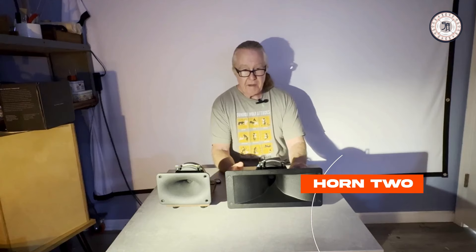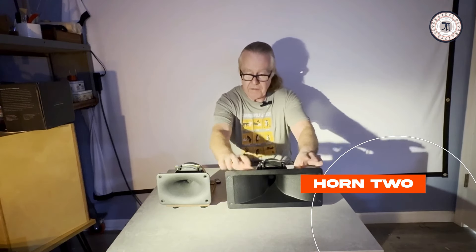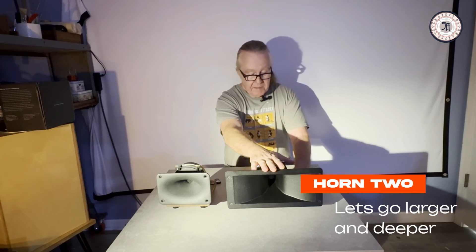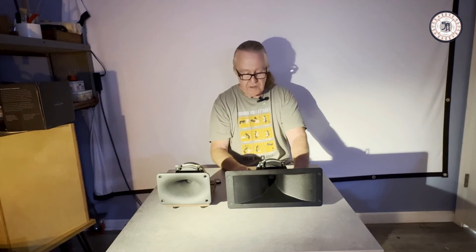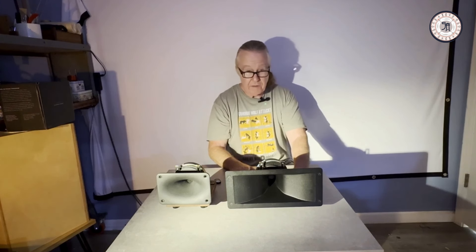Today we're going to be talking about the Horn 2. This is a larger version of the Horn 1, made for woofers that are slightly larger than 8 inches. We still recommend the larger size being 10 inches — you might be able to stretch it to 12, though that may not work with your current crossover. We recommend not going larger than 10 inches in size.